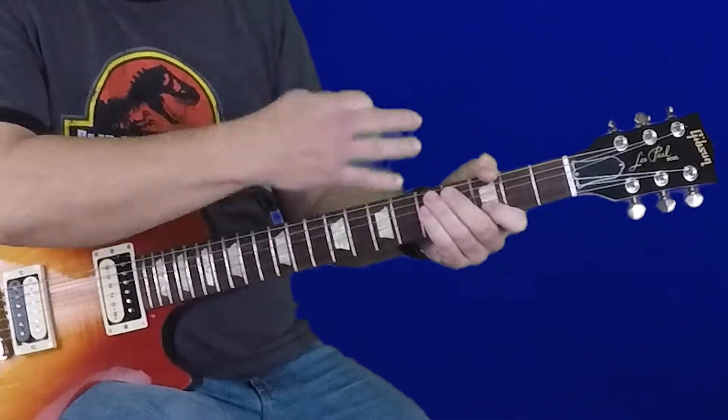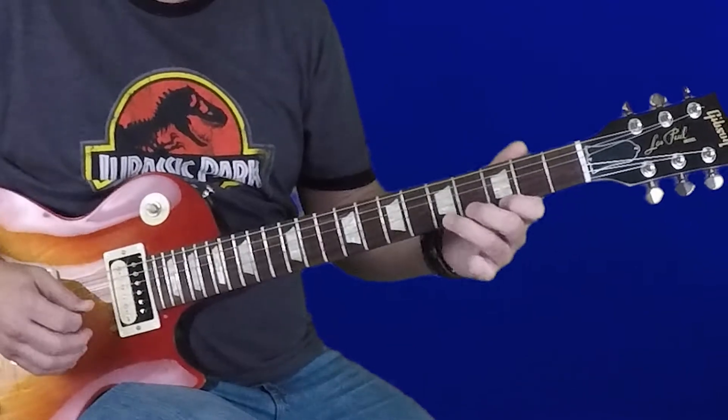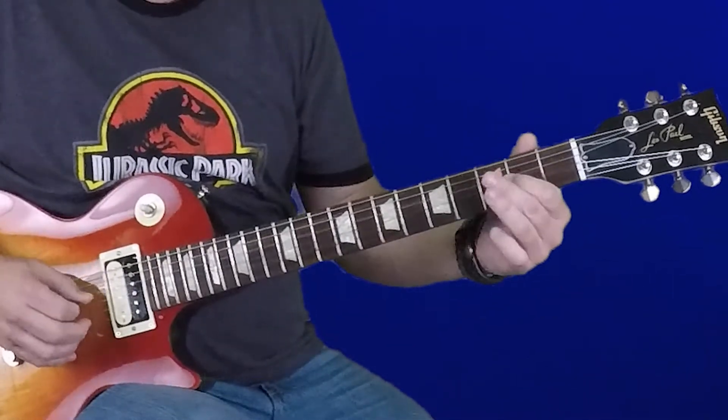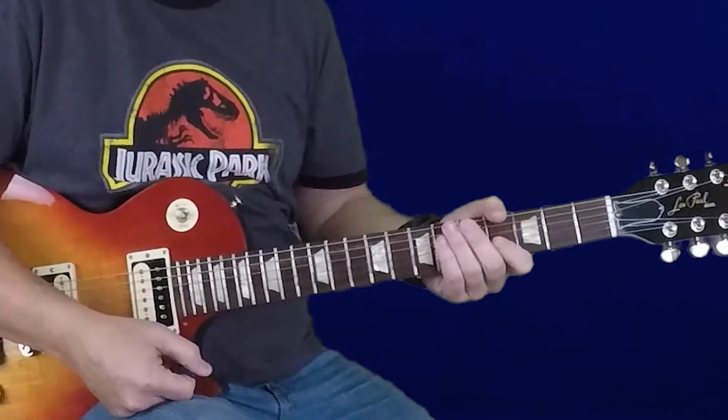When we're learning these, we're not only going to learn to play them ascending, as I just played them, but also descending backwards. That's the E minor pentatonic scale.